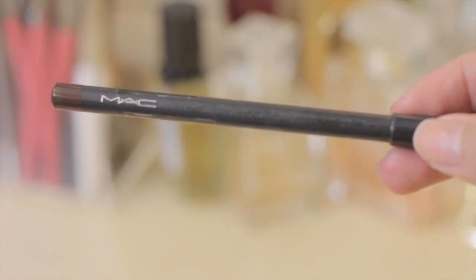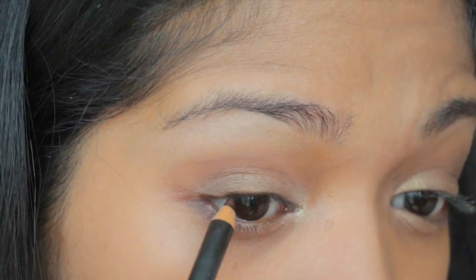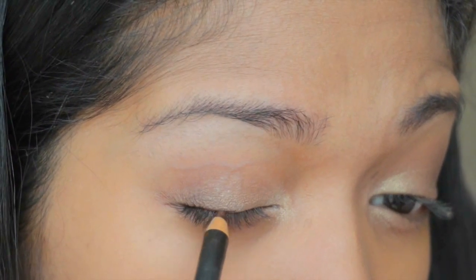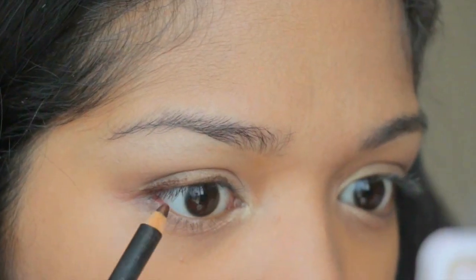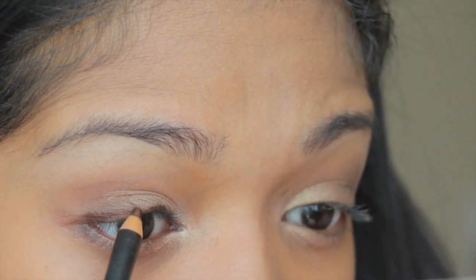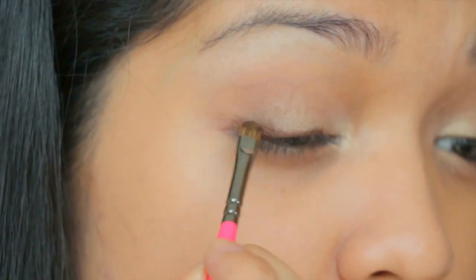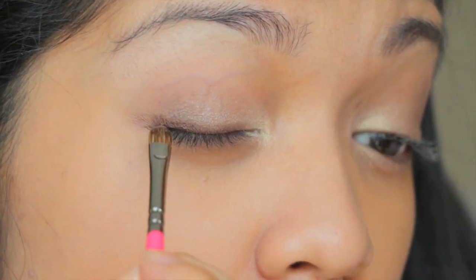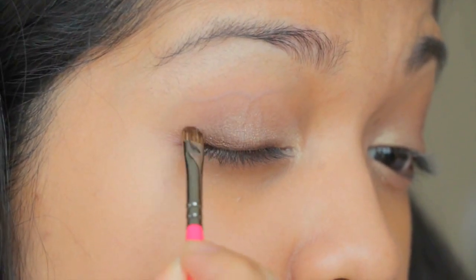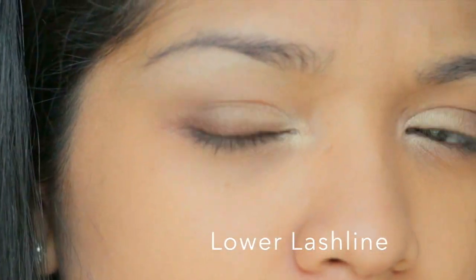Next I'm going to use my kohl eyeliner in the color Teddy. It's not going to be perfect — don't worry — because we're going to smudge it out. Taking the Detail Shader by Zoeva in number 237, I'm going to smudge my eyeliner so it appears less harsh and more smoky and soft. I'll also put a little bit on the lower outer eyelid.